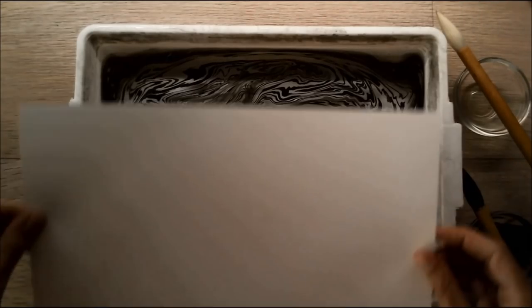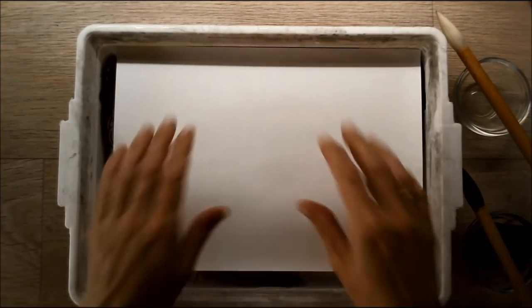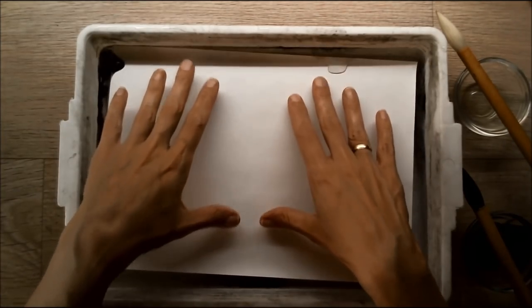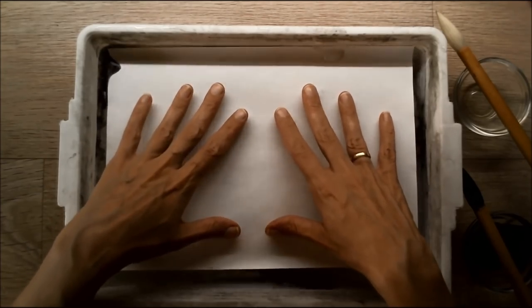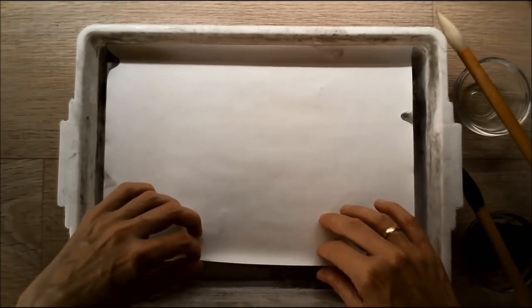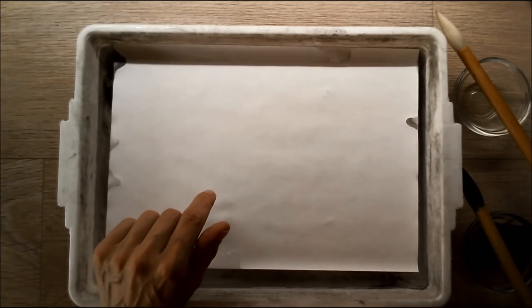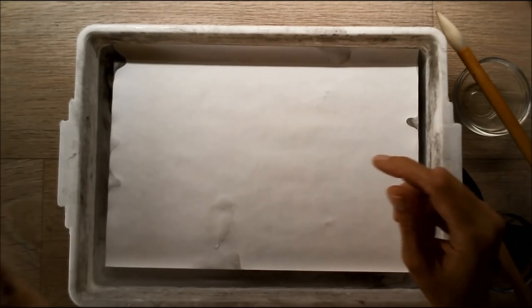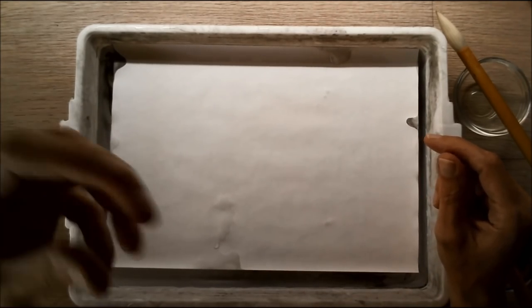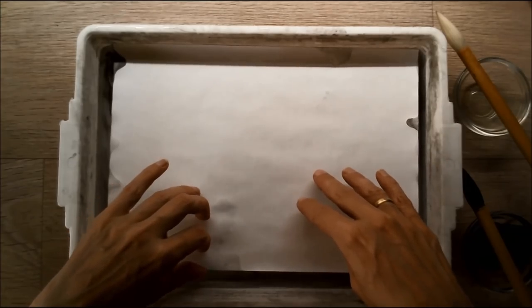Let's see how this looks — I'm going to print this now and try to do it in a smooth move. It's kind of curling already on the edges. Yes, it's already done. I have another tray of water below my desk. I'm going to put this in there to rinse any ink that might still be on top of the paper, but it won't be much.